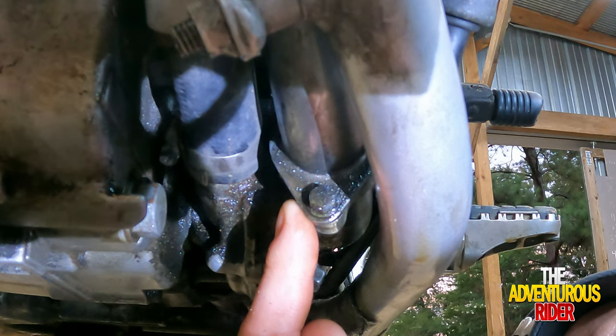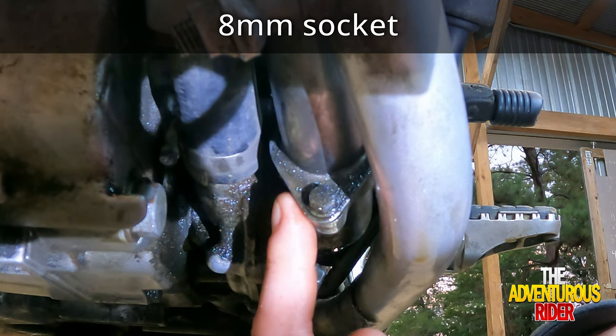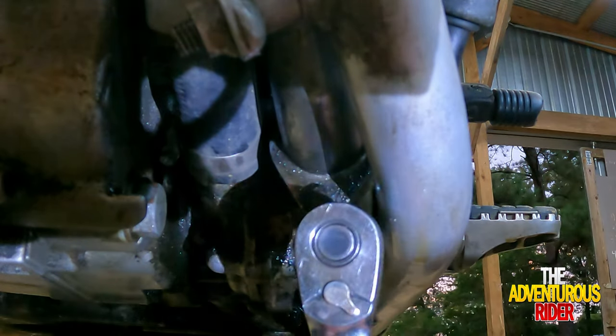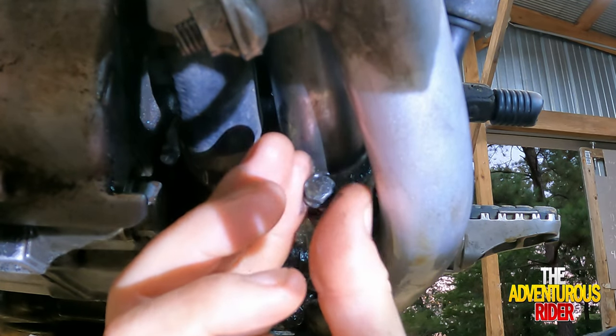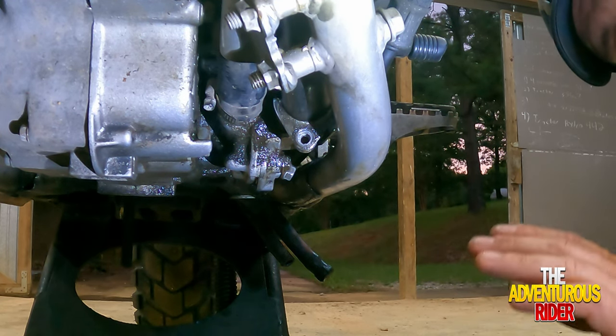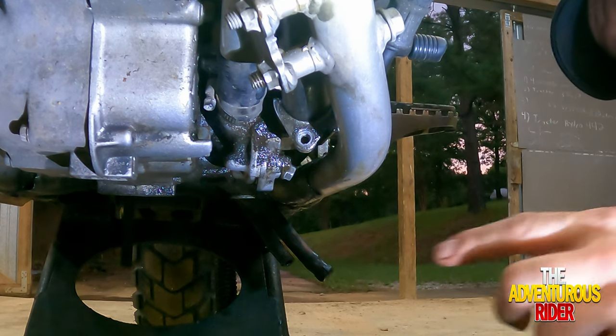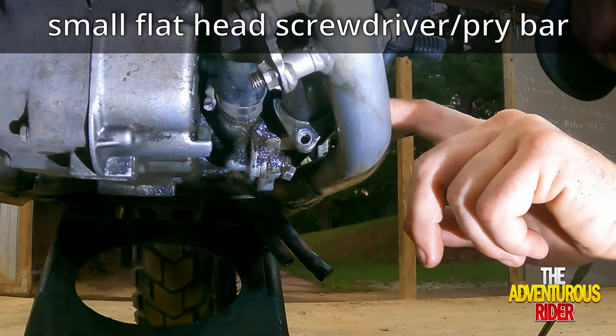Now that we have most of the oil and coolant removed, the next step is to start removing the water pump. First, on the front side of the water pump, we need to remove the two hoses. To remove the outside hose, remove this 8mm bolt right here and it'll allow us to pull it out of the water pump. Because there may be some residual water still in the system, make sure you have your drain pan underneath this hose. You may need a little flathead screwdriver to release the seal.